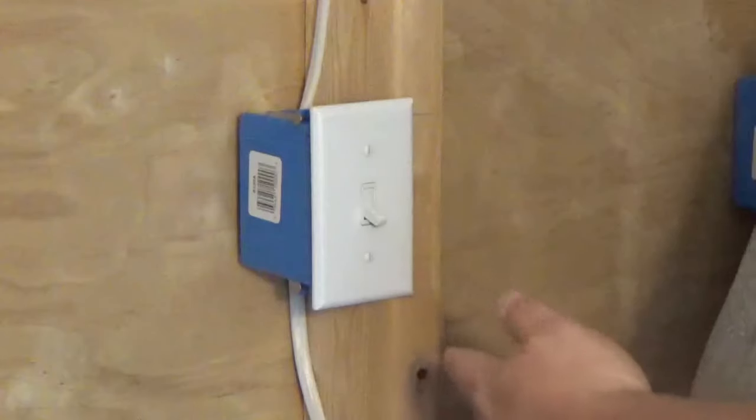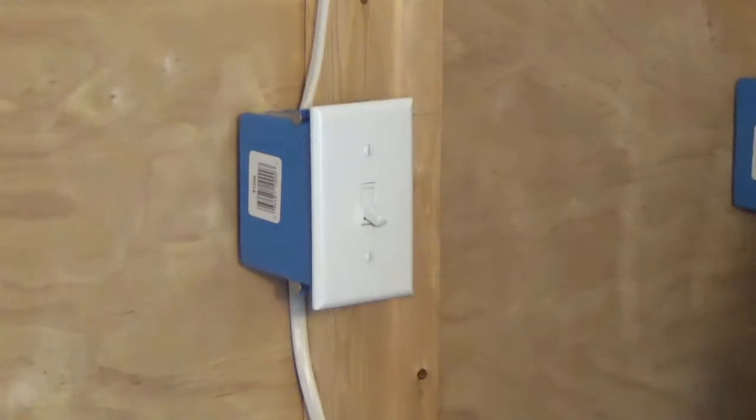Let me show you how to change a single pole switch. The first thing you need to do is remove the cover.